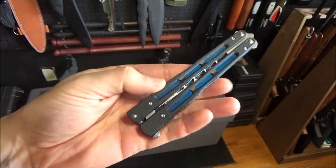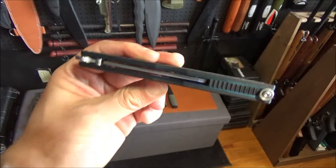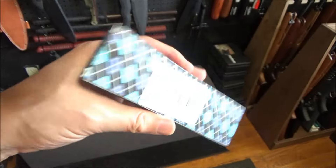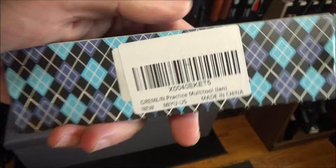Hey, what's up my YouTube friends? So I just unboxed this Gremlin Balisong trainer. It came in this box — finger practice trainer. Yeah, practice your fingering. It was twenty-something dollars. Gremlin.